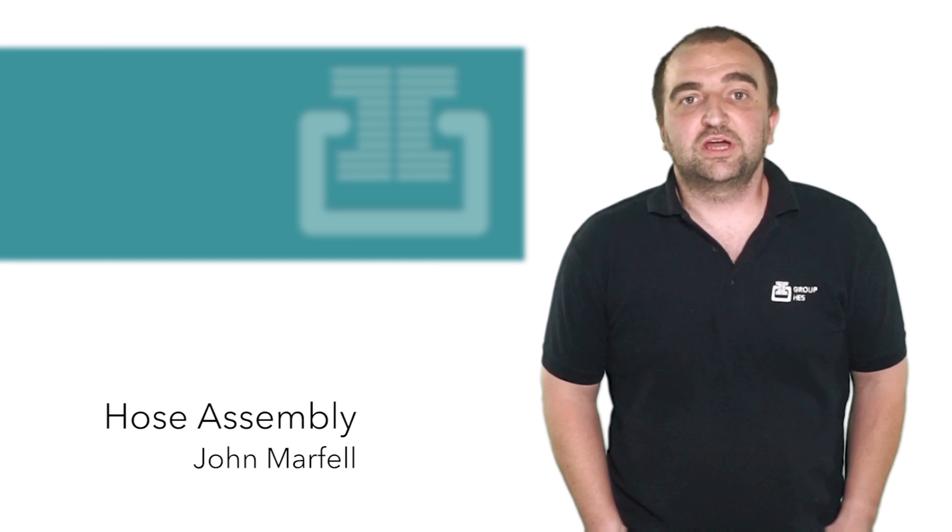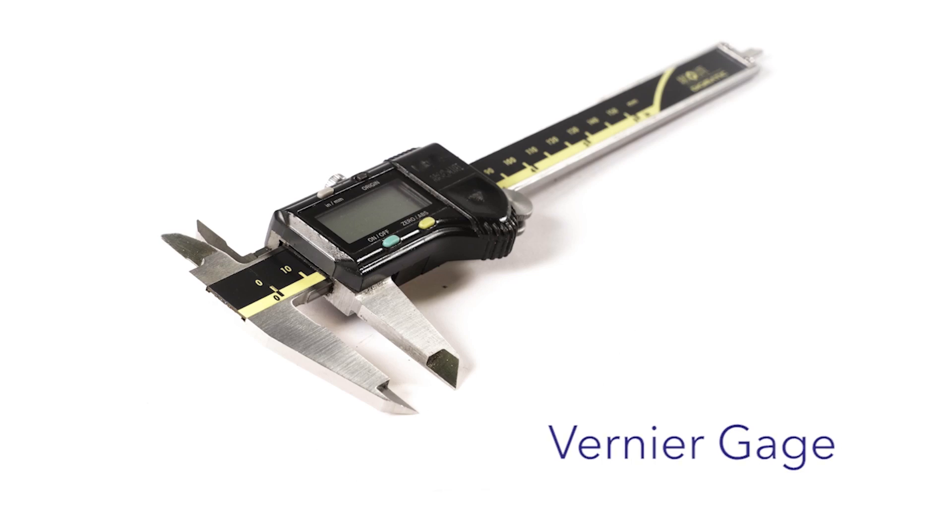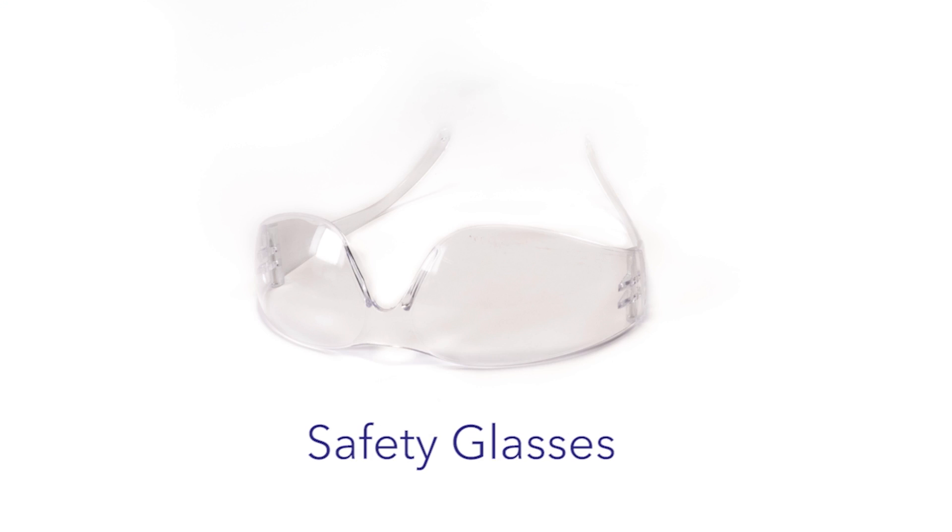My name is John Marfa. Today we're going to cover the assembly of a hydraulic hose. The tools required will be a vernier gauge, clean oil, access to an air supply, a white marker, and safety glasses.